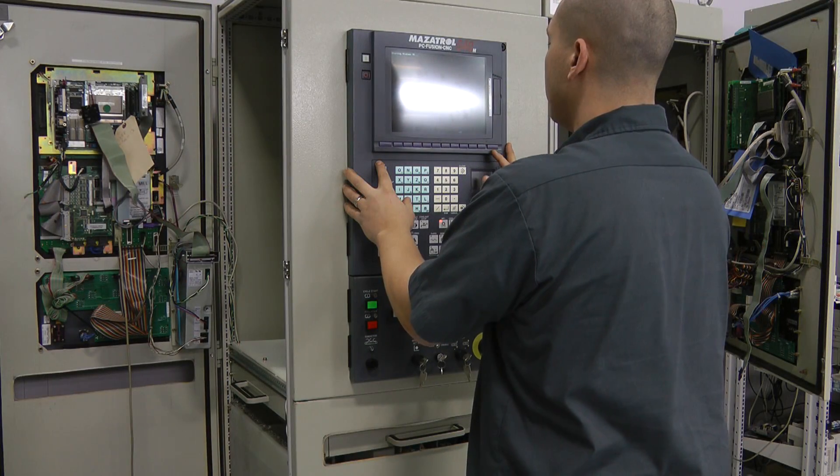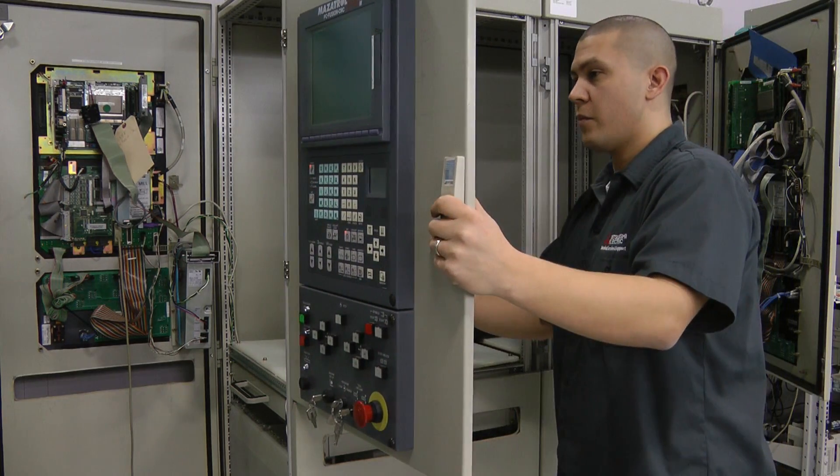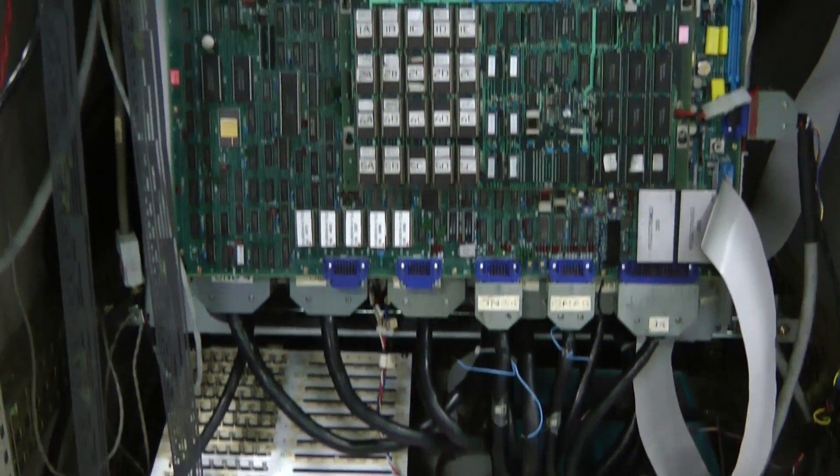Each of our repairs comes with a 1-year parts and labor warranty. At Mitsubishi Electric Automation, our repair engineers have experience in repairing CNC products that were produced as far back as 1974.